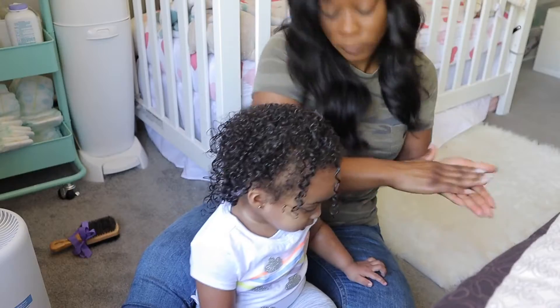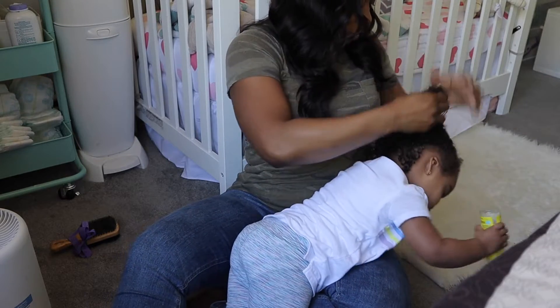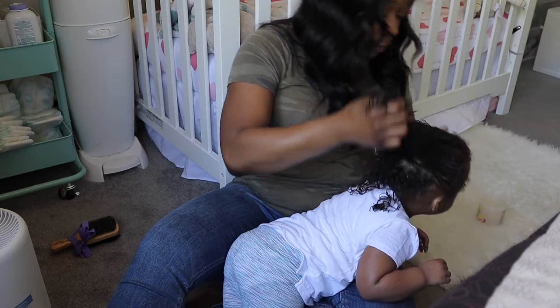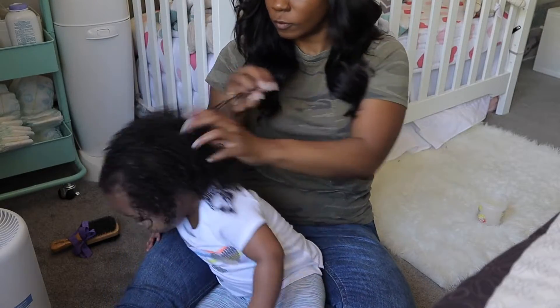Then I'm going in with the Curly Kids custard for kids. It helps to define her curls. I find that once I put this product in, it not only defines her curls but makes them a little bit crunchier, so the style lasts a little bit longer throughout the week.